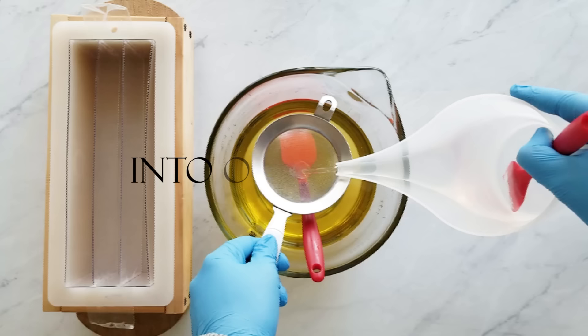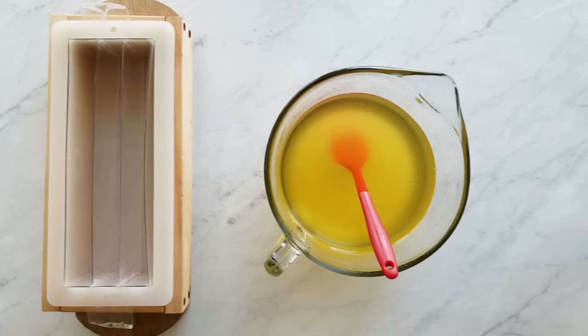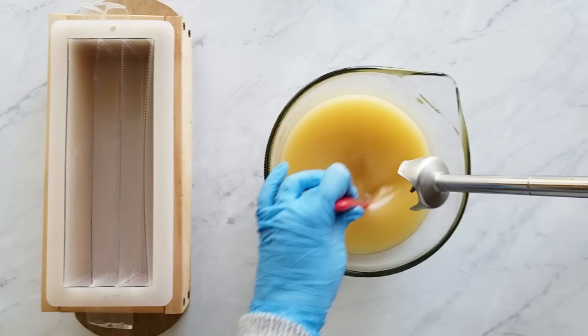Strain your lye solution — that is your water and lye and also sodium lactate if you're using that — into your oil solution. These oils are already melted and it's all the liquid oils and the hard oils. And just stick blend until emulsion is reached.